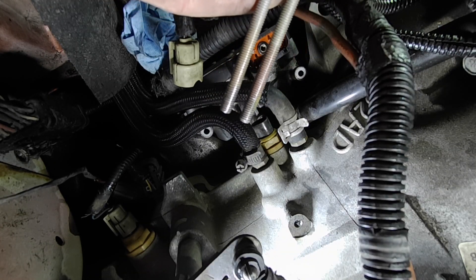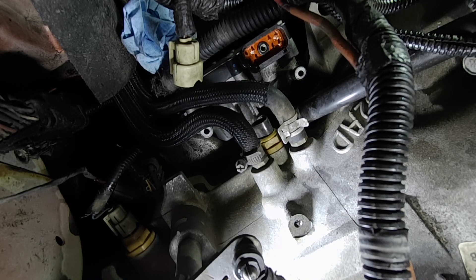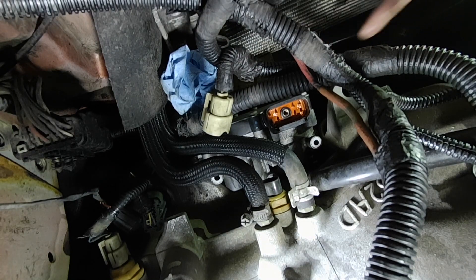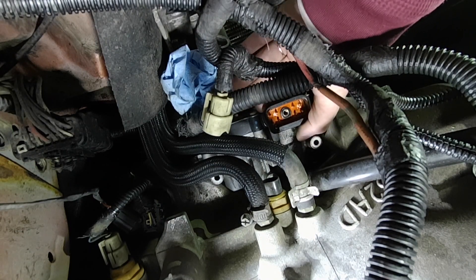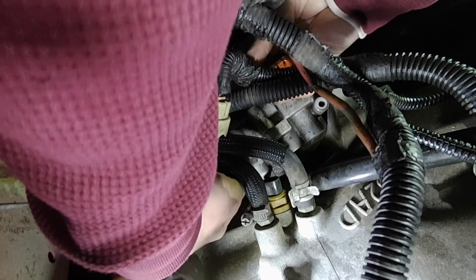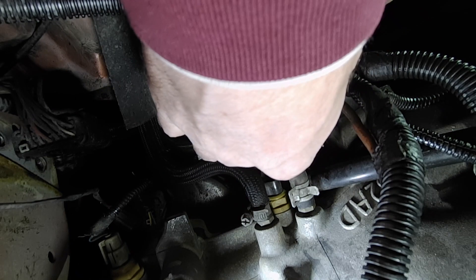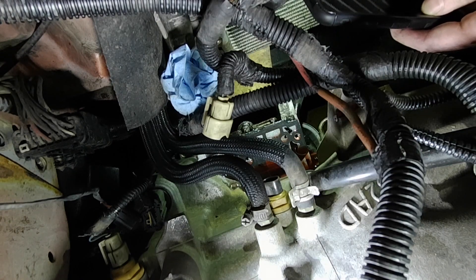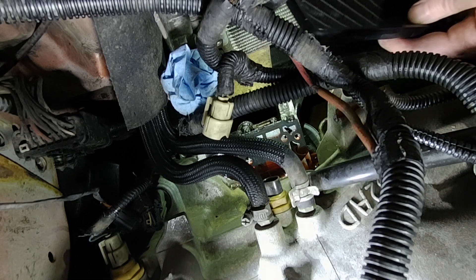The bolts are the same length on each end — I'm not sure about the middle just yet. It should all be loose now. I'm going to try and remove it out this way, down here — just going to try and do it in one fluid motion. Now I've got to try and get that gasket out of there and basically clean everything up without getting any contaminants in the transmission. I'll go away for a bit and just wait for this to drain off.